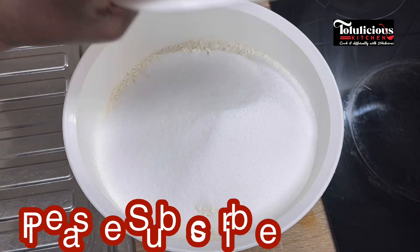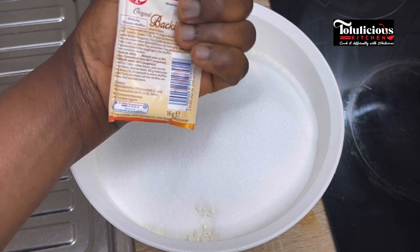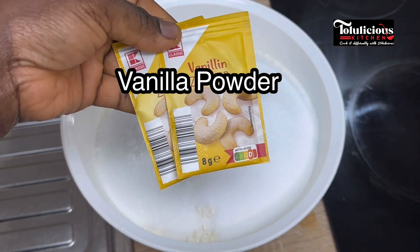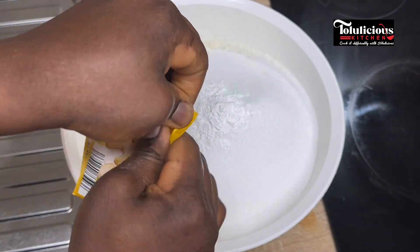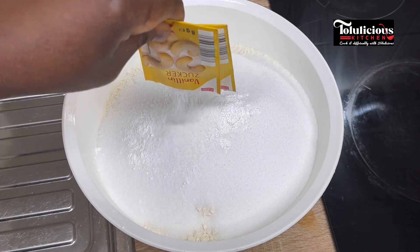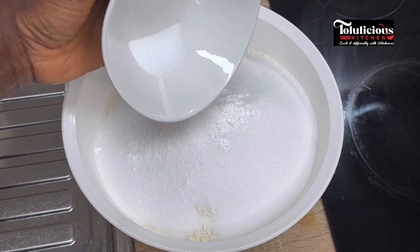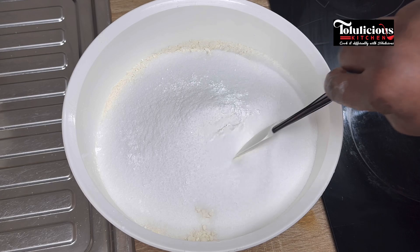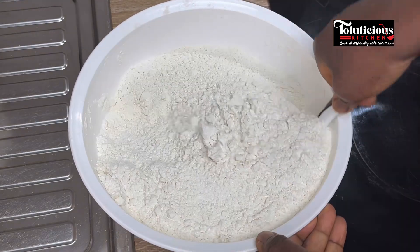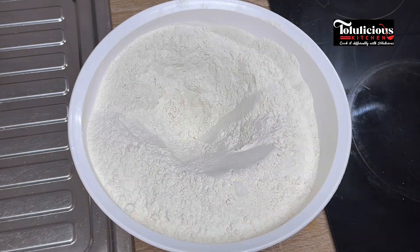On top of the flour I'm putting sugar. What I have in my hand now is baking powder — please check the description box for exact measurements. I'll be using vanilla sugar; feel free to use vanilla extract, it's optional. Now I'm adding salt into this. Give it a good mix — make sure you watch this to the end so you don't miss any important part. Mix those dry ingredients together.